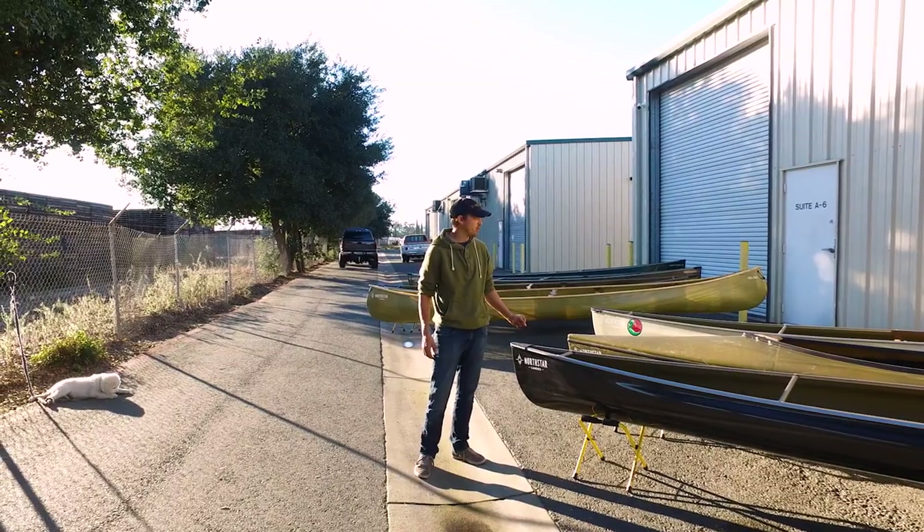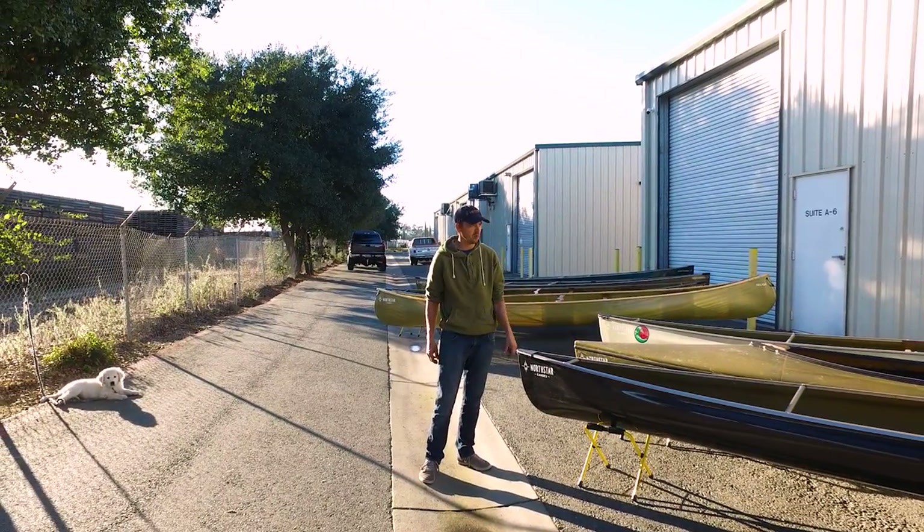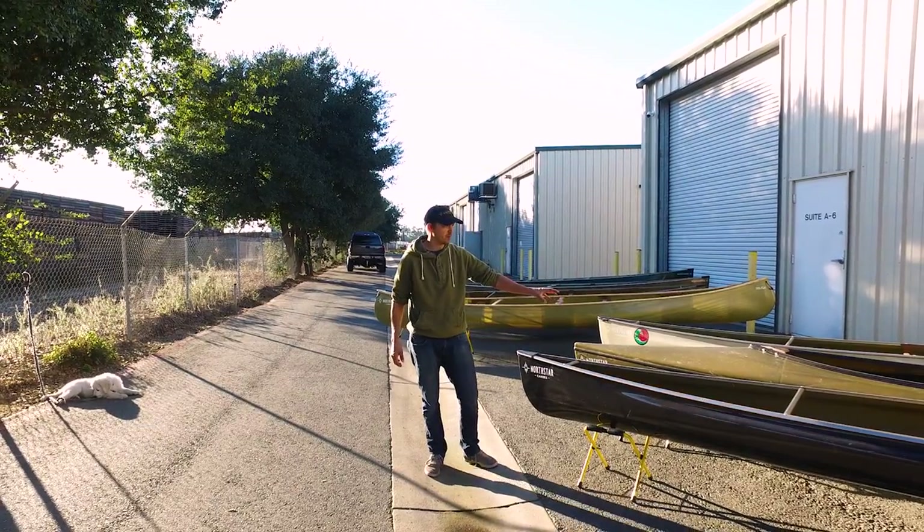Here at the Headwaters Kayak in Lodi, California, showing you North Star canoes. We have three of their solo models: the North Wind Solo, the Phoenix, and the Rob Roy.